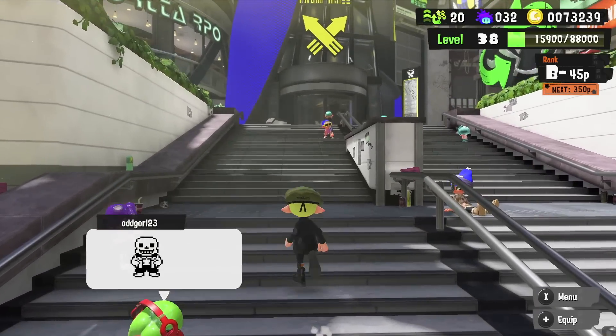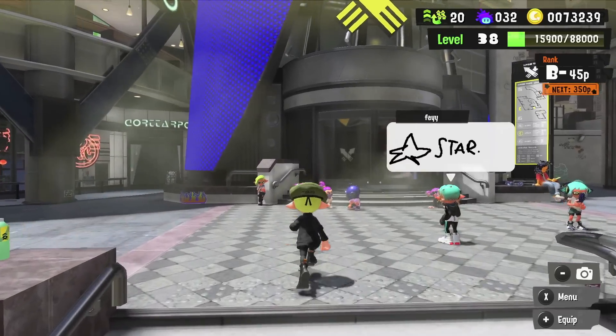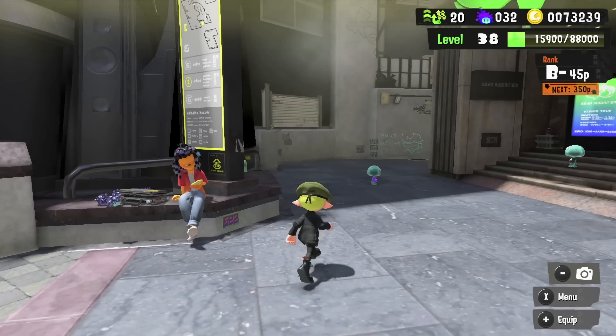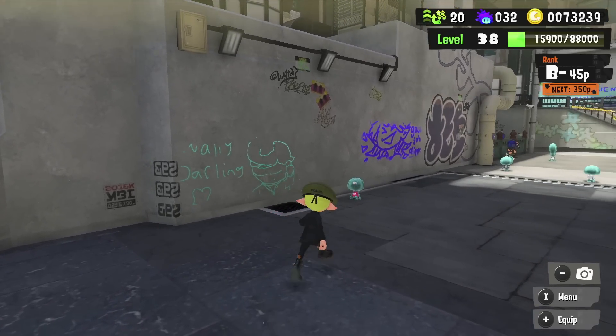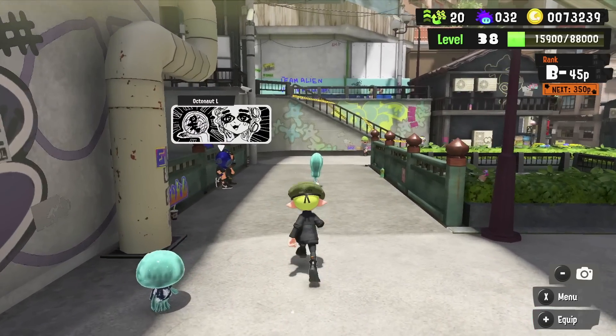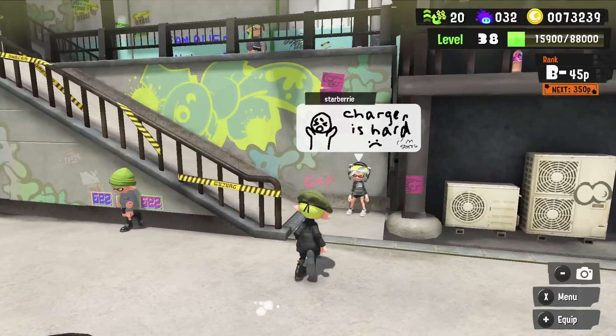In my last video I shared some interesting details from the Splatoon 3 art book which has been shared online by various people. So many interesting concepts and new details have come to light since the release of this book, and there are even more to share with you in this video, so I'm going to be taking a look at 8 new details that were just revealed in the Splatoon 3 art book.